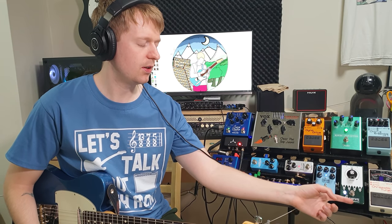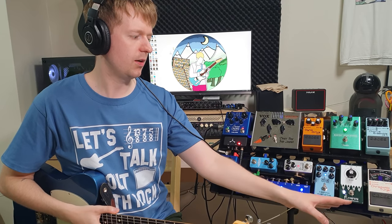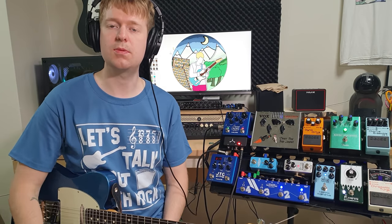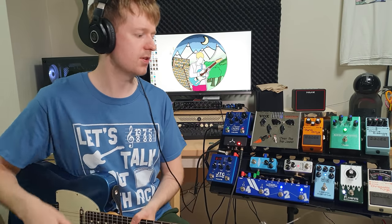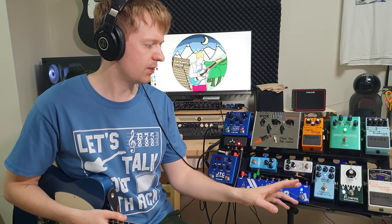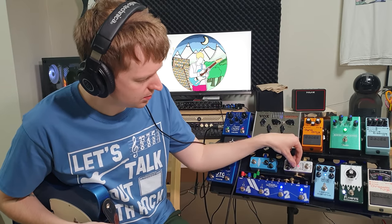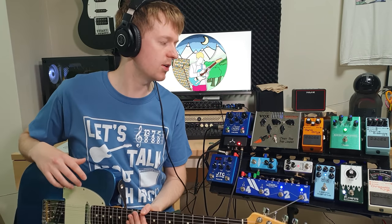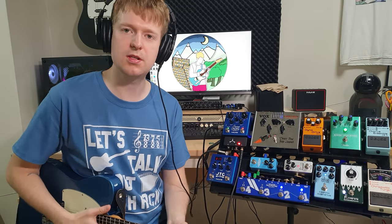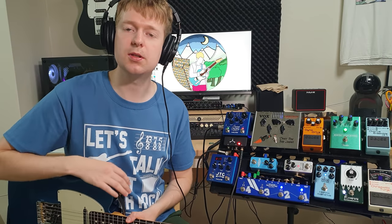Try out some more affordable alternatives first. I highly recommend getting a compressor. They can be very expensive, but the NUX one here is about $60 — cheaper than the Boss one — and it's got the option to blend your clean signal back in, which sounds quite nice. I also highly recommend Boss pedals. If you haven't tried any pedals before, they're very affordable, give you a decent sound, they're very rugged and built to last, and they keep their resale price well if you want to sell them and upgrade later.